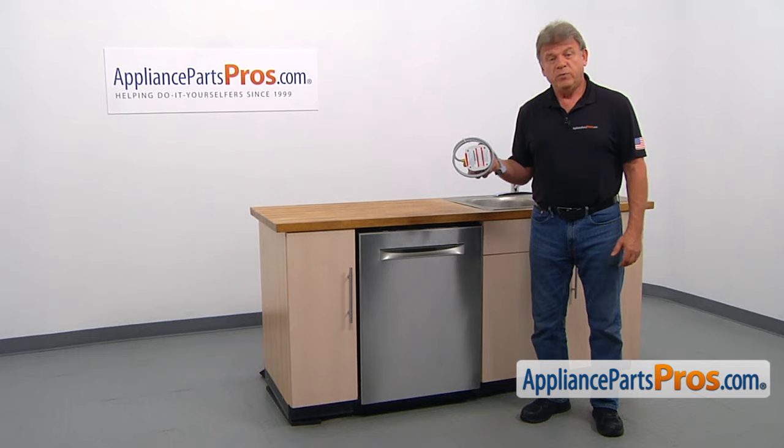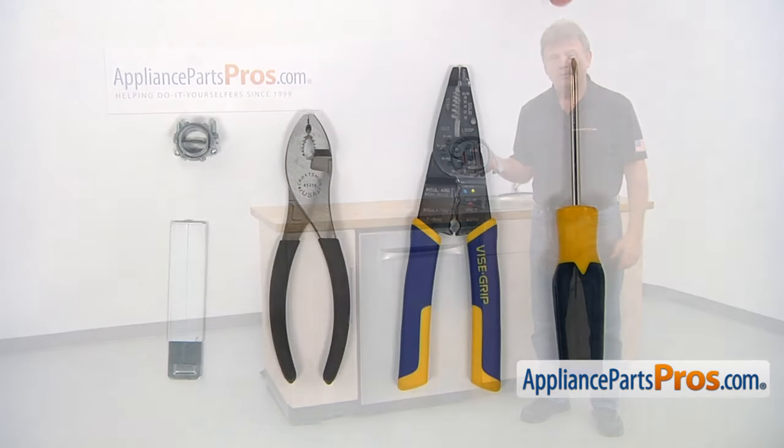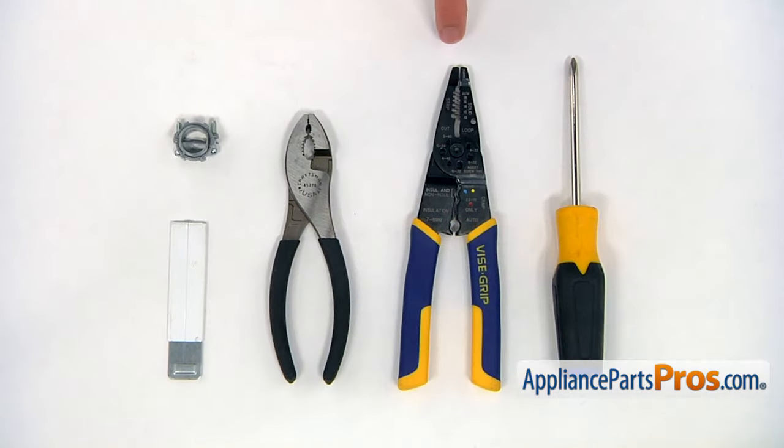It should only take a few minutes. For this job, we're going to need a Phillips screwdriver, a pair of wire strippers, a pair of pliers, a utility knife, and a strain relief.